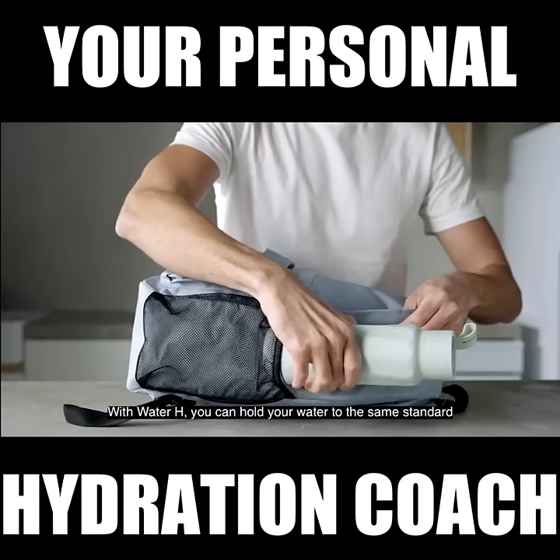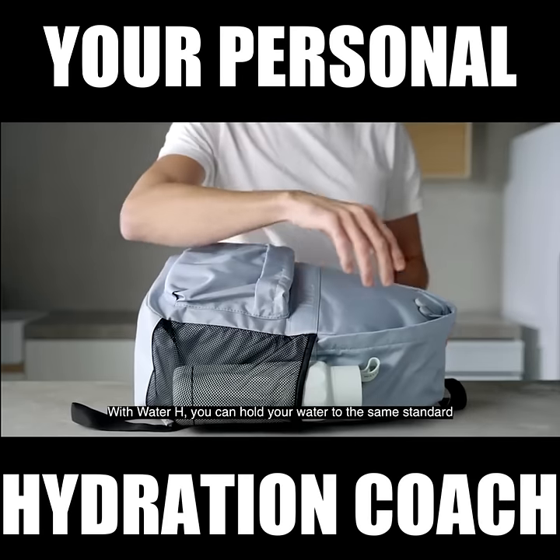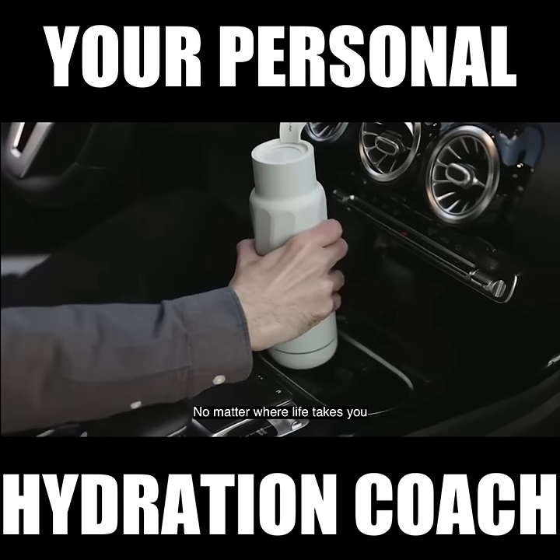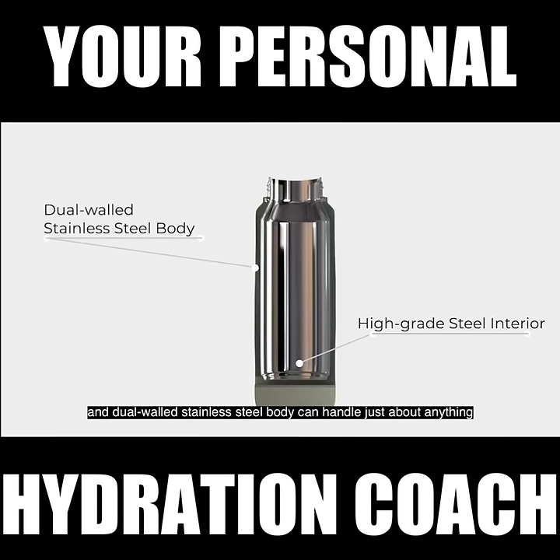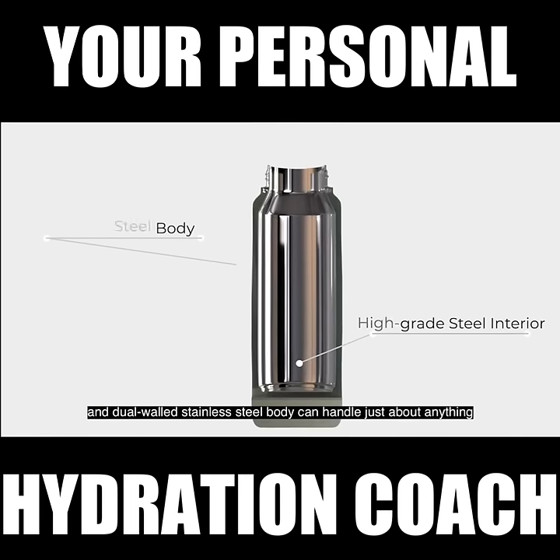You can sip with peace of mind. With Water H, you can hold your water to the same standard, no matter where life takes you. Its high-grade steel interior prevents bacteria and odors, and its dual-walled stainless steel body can handle just about anything.